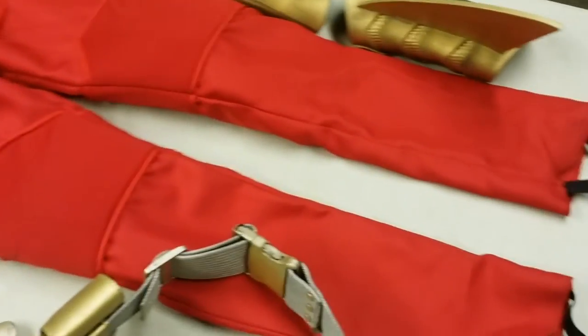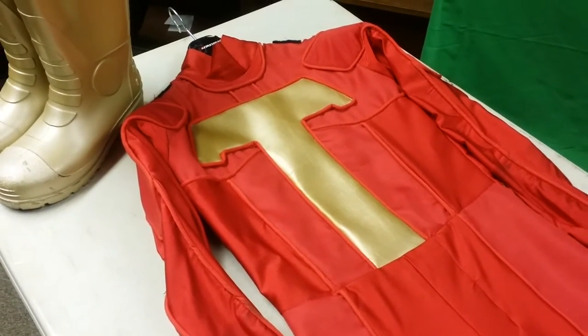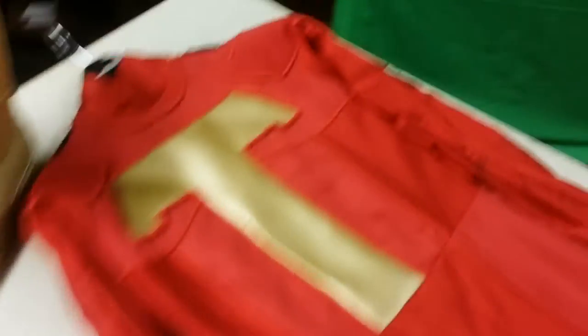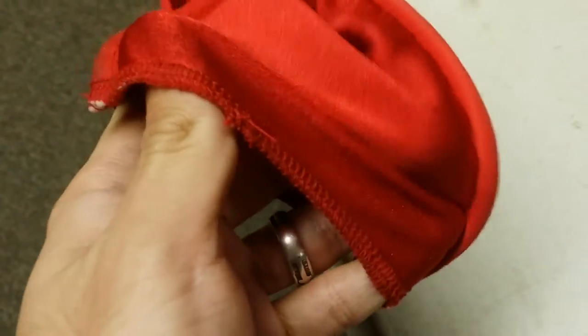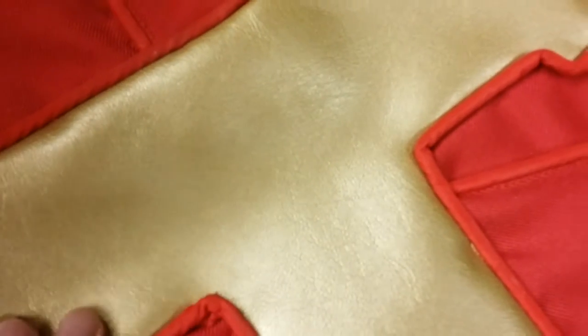This is a one-piece Turboman bodysuit made of three different fabrics: gabardine cotton, spandex, and vinyl. Areas such as the chest are gabardine, and then for areas where there's a lot of movement, such as the sleeves, this is all spandex — you can see how I'm stretching it really easily. And then the T on the chest is vinyl, so it's like a faux leather kind of material, and it's in a metallic gold, which is really nice and something I wanted.